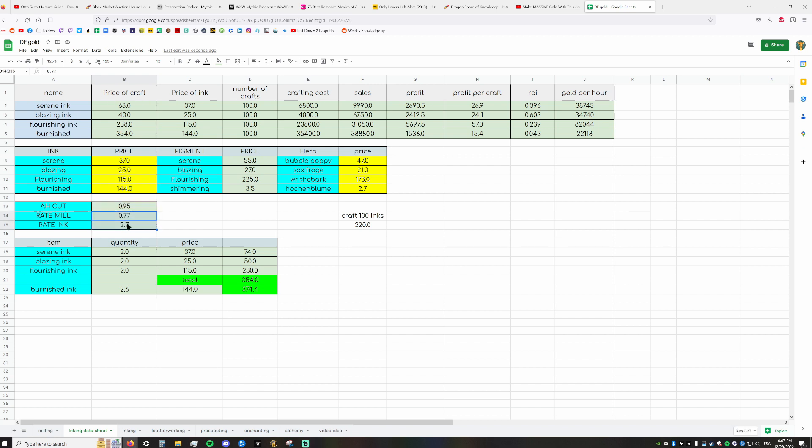If you craft 100 inks, I'd normally get 270, but if you're getting only 220, you need to understand prices will vary. Right now, if I were low on gold, blazing ink has less profit per craft but a really high return on investment, making it safer. Flourishing ink is 57 gold per craft. You can see gold per hour from this — but if you don't have the Quick Hands file, those numbers drop by 30%.